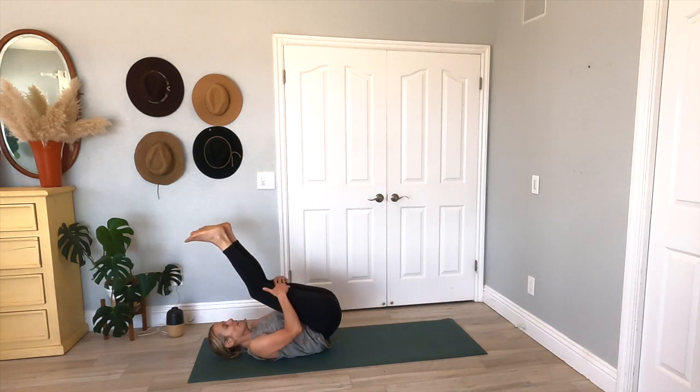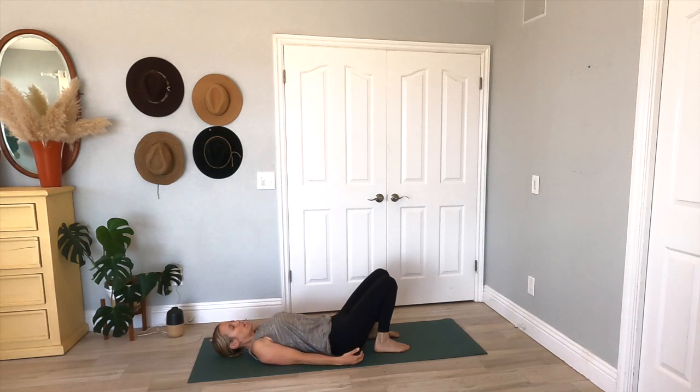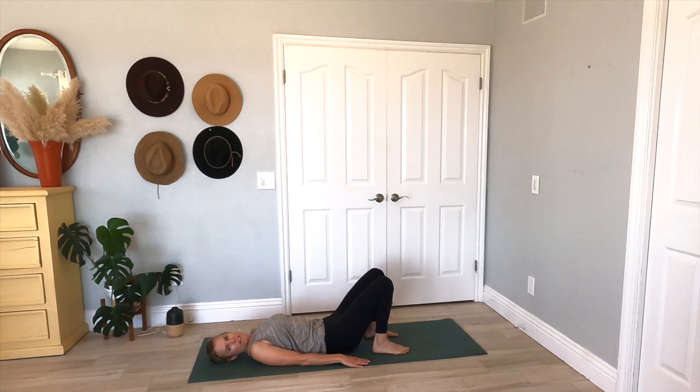Inhale, bring those knees into your chest. Exhale, roll it back. And then plant those feet. We're going to inhale and come into a bridge — lifting our hips up. Squeeze your inner thighs together; that beach ball is between your legs, you're trying to pop it. Squeeze your inner thighs, lifting the chest. Take a nice big breath here, squeeze it up. Exhale here. And then slowly roll it down, one vertebrae at a time on that spine.